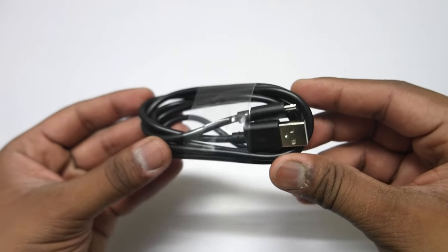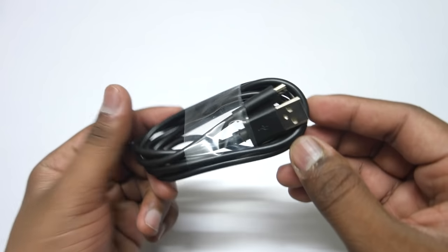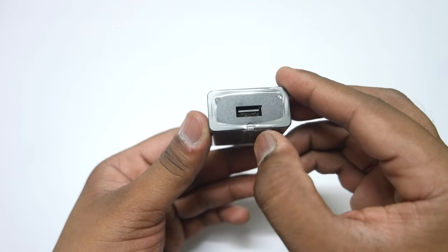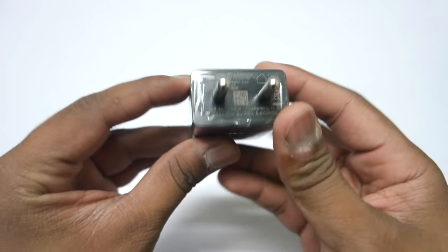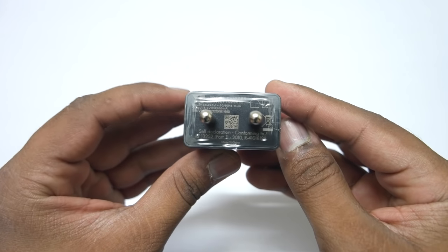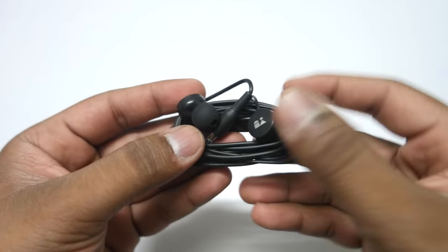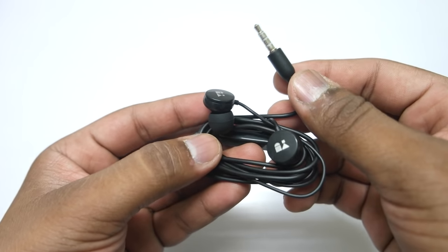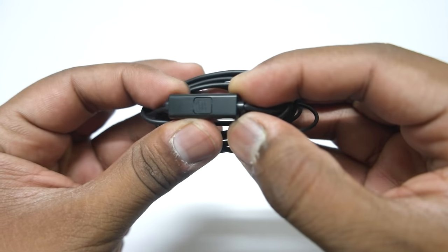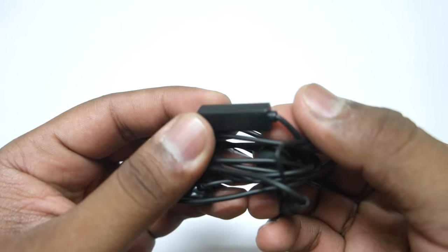You also get a USB to micro USB cable that will be used for charging as well as data syncing. And there is a power adapter with a USB port and an LED notification light to indicate if your device is charging or not. This adapter is a 5V 2A power adapter. You also get in-ear style earphones with a microphone and a button to accept and reject calls. That's all you get inside the box pack.